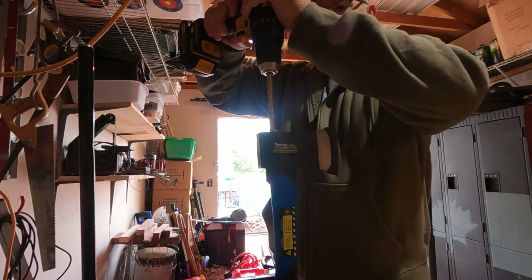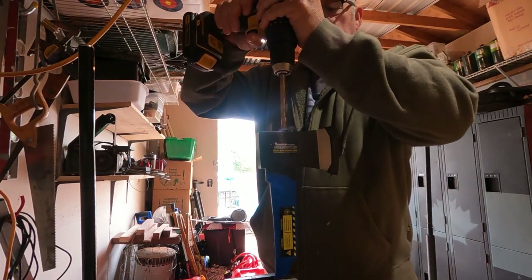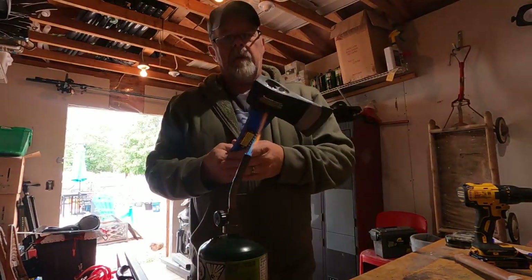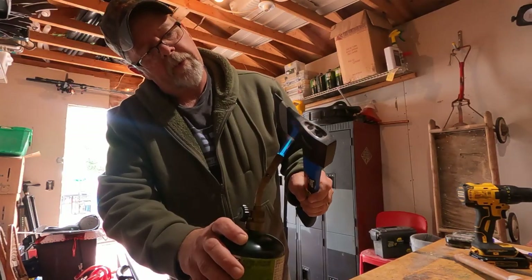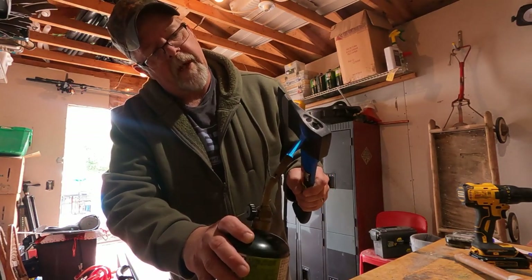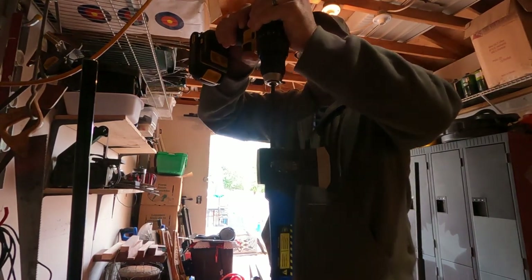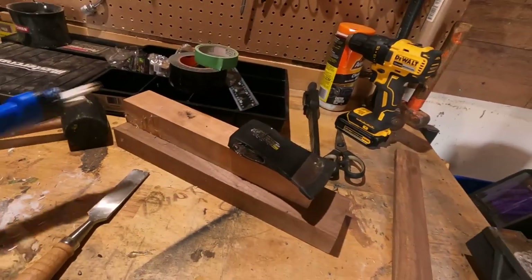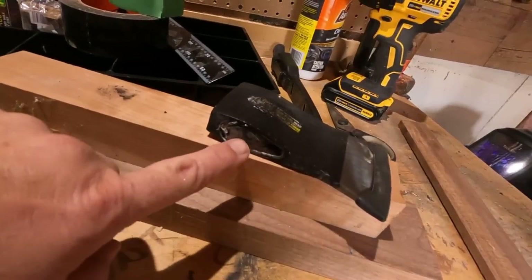First things first, we're going to try and drill out the head. We're going to try something maybe a little easier - heat it up so it melts aside and the head will just pop right off. Back to drilling - the heat didn't work. We managed to get the head separated from the handle. I thought the epoxy was all the way from the bottom to the top but it wasn't.